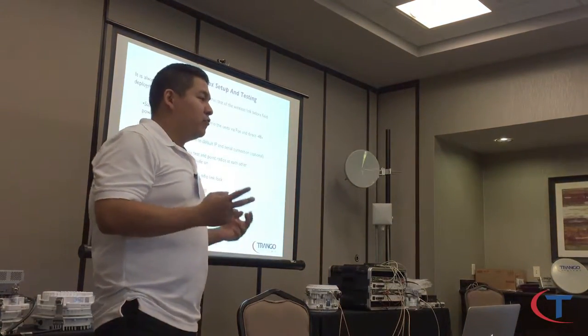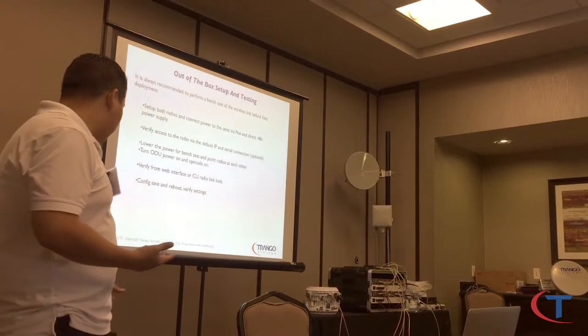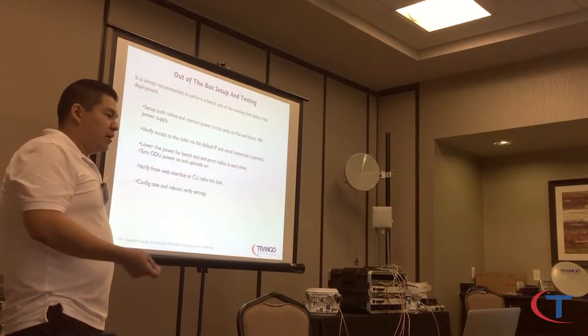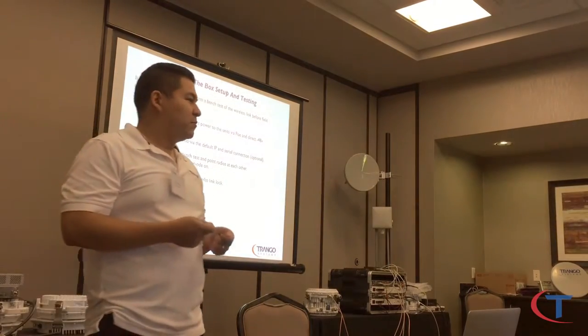Power up. Triangle radios can be powered up via POE and direct power. Try both — get a negative 48 DC supply, plug it in, get the POE injector, swap them between each other and make sure the power is activated.